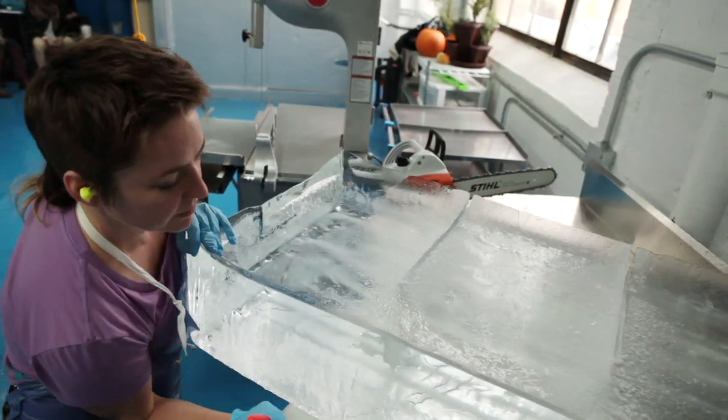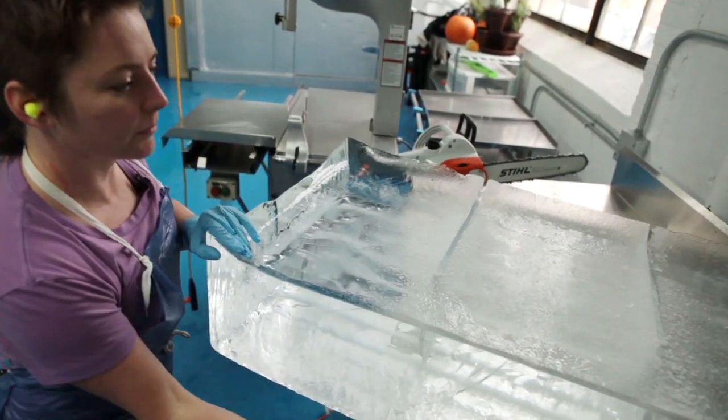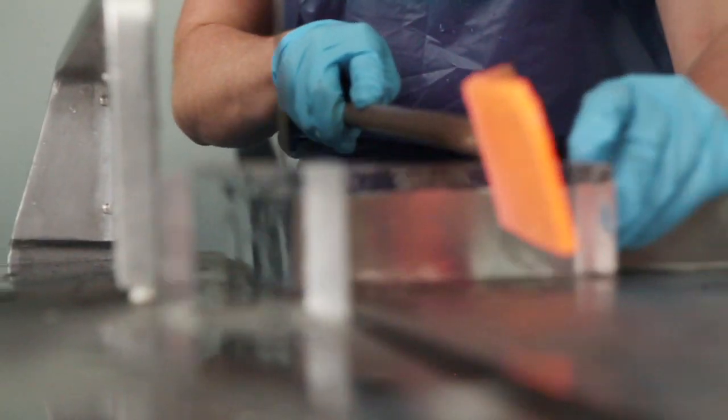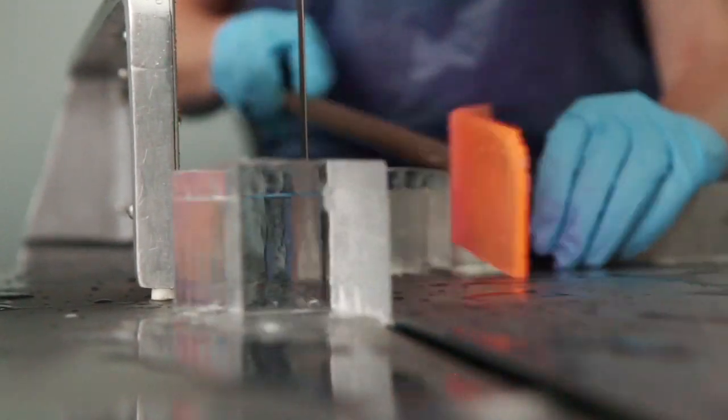After two to three days, you'll get a large 300-pound, 40-inch by 20-inch by 10-inch block of ice, which is then ready to be processed into little two-by-two cubes.